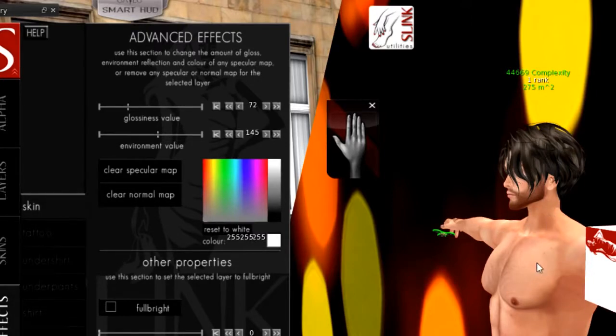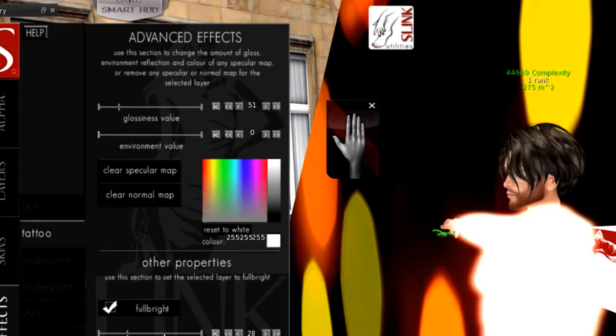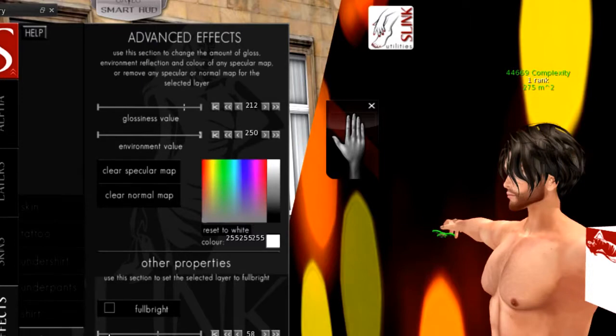Full bright is useful for covering seamless necklines, or if you want your body to glow. You can also make the tattoo layer full bright to make tattooed areas of your skin glow. One tip: in the layer section for tattoo, undershirt, underpants, shirts, and pants, don't mess with the values unless you know what you want — it's a unique feature I haven't seen in any other HUD.